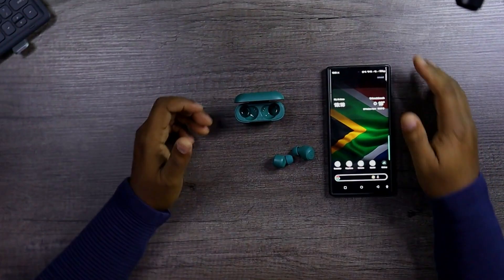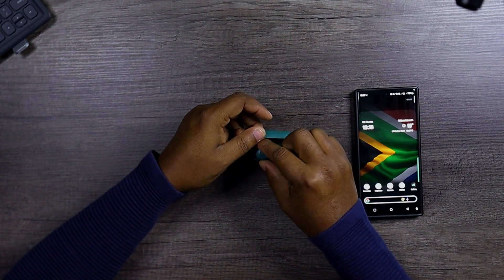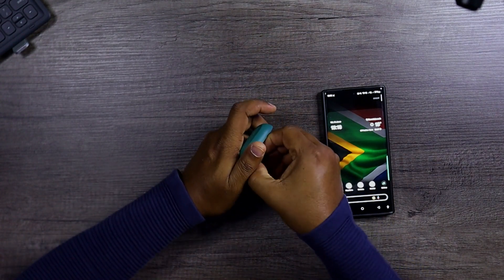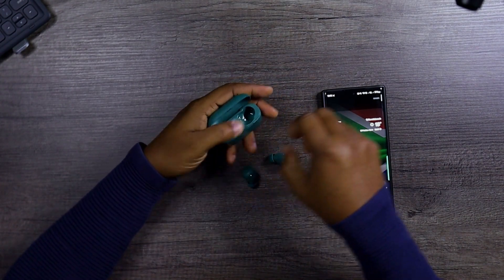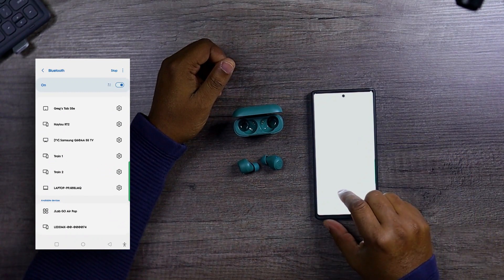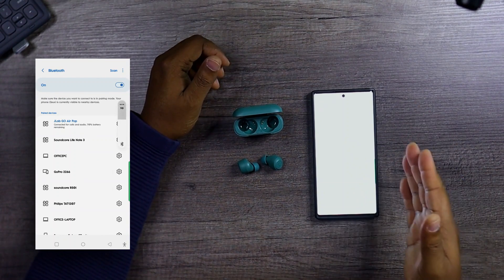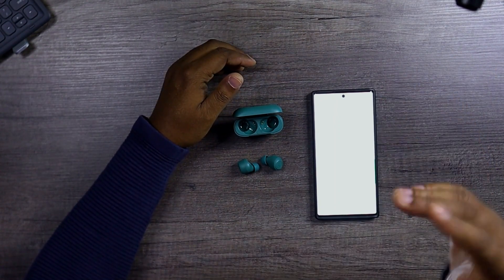To pair: first, put the earbuds back in the charging case — you know how we do. Then pop it open and take them out again. I know it sounds ridiculous, just follow the process. Take these out, go straight to your Bluetooth settings, and just like that it's paired. Simple and easy. You do not need an app for this, you just pair straight and you're connected.